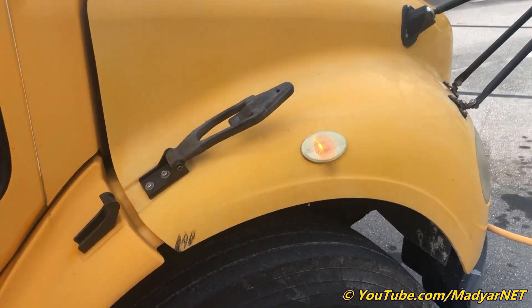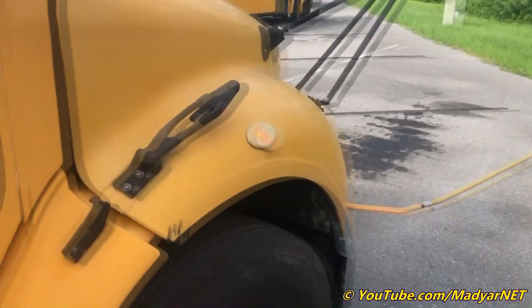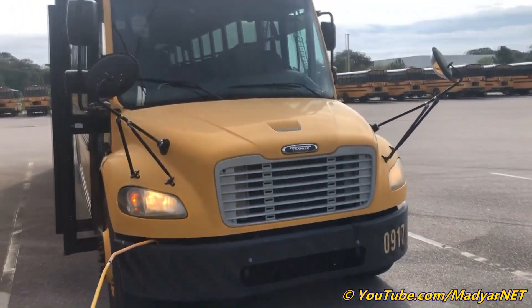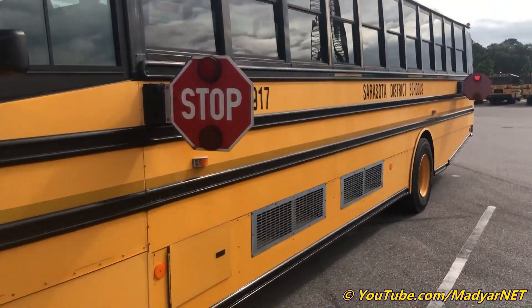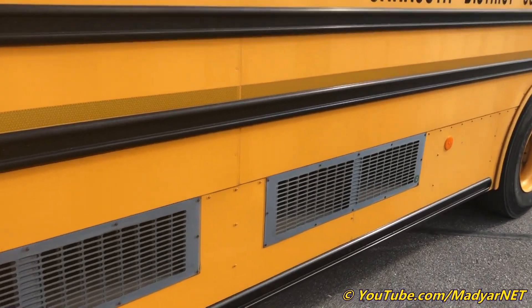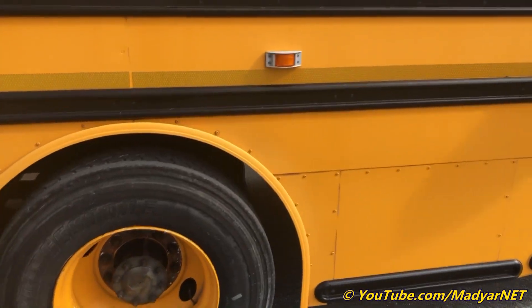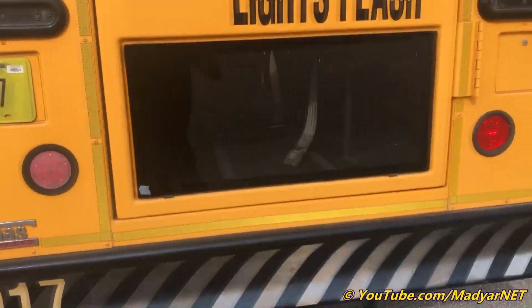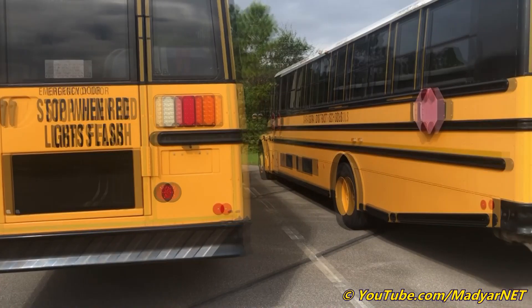This is the last year of buses with a long skirt. After 2011 — including 2011 buses — they come with a skirt. It's different here: there's no extra reverse light like this.